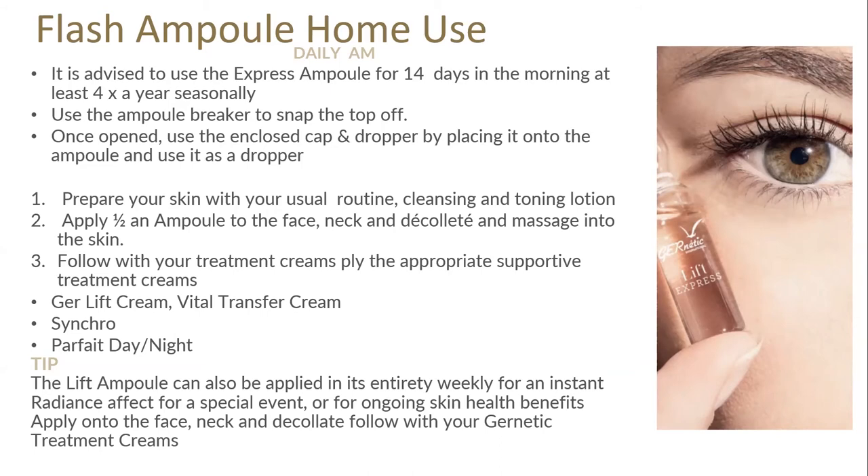Prepare the skin in the same way — cleansing with Glyco and Fibro — then apply half of the ampoule to the face, neck and décolleté, and follow with treatment creams. Beautiful treatment creams to complement this are Zure Lift and Vital Transfer, and you can definitely use Nuclea as well. Then your Synchro, and you can use Parfait Day and Night for a real boost, or just Symbiose Cream over the top. Tip: the Flash Ampoule can also be applied in its entirety for an instant radiance effect. If we've done the course and want to keep these ampoules in our routine, apply the full ampoule weekly underneath the moisturizer and follow with treatment creams. During the day is best because it's got that 72-hour lifting effect.